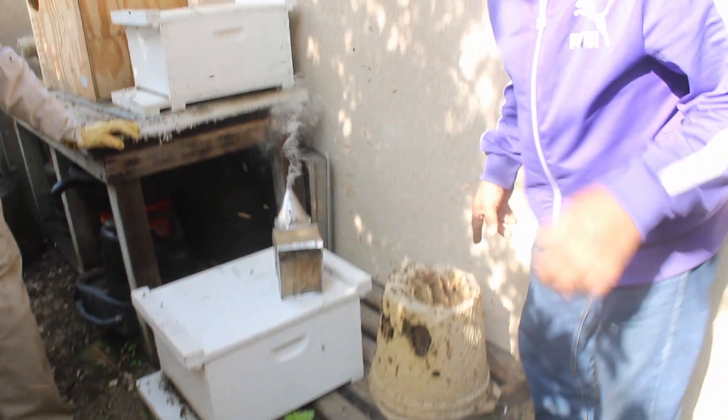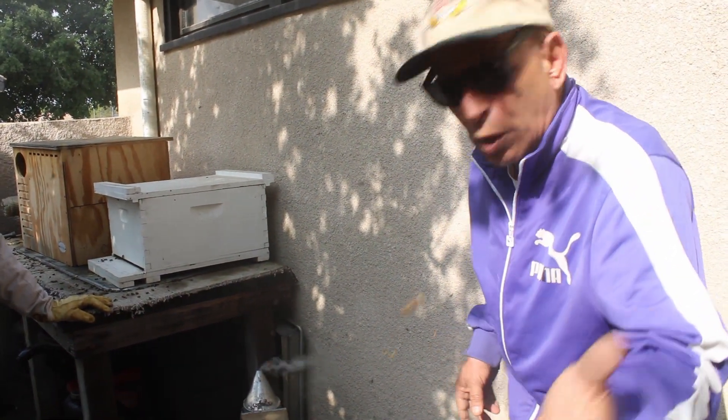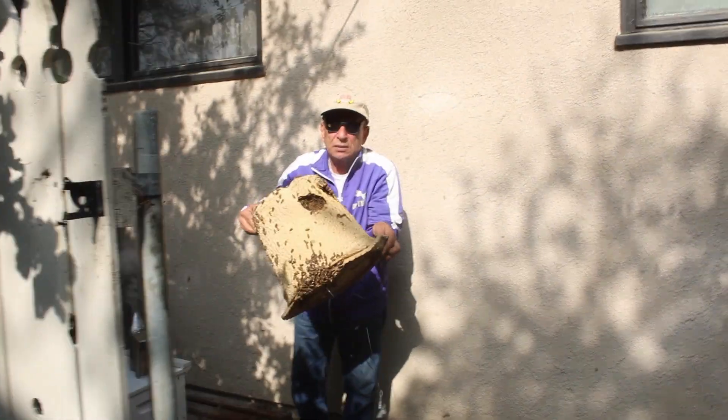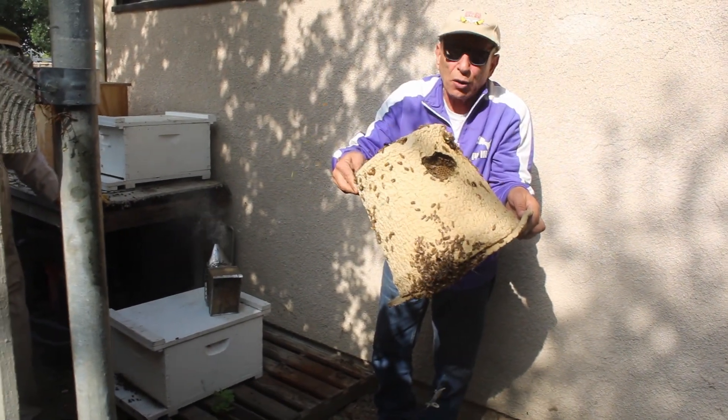Once you smoke them, they're safe if you want to remove them. I'm going to pick them up. If I was going to transport these, I could now without any protection because I smoked them.